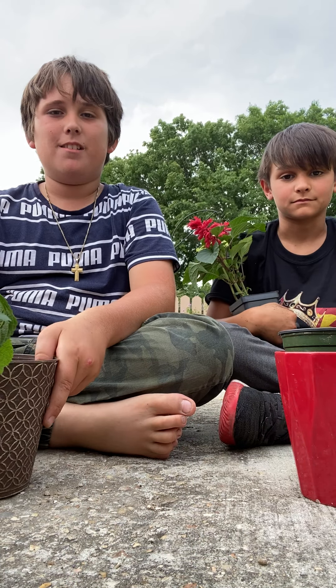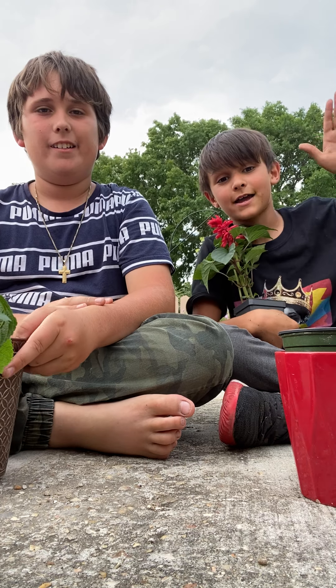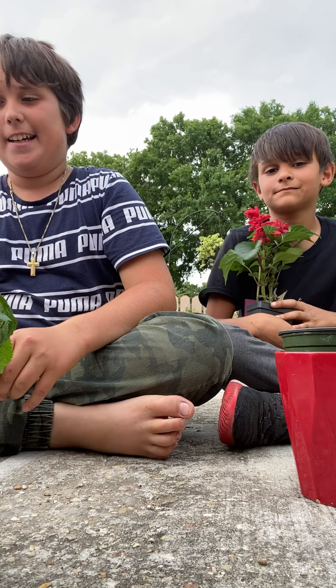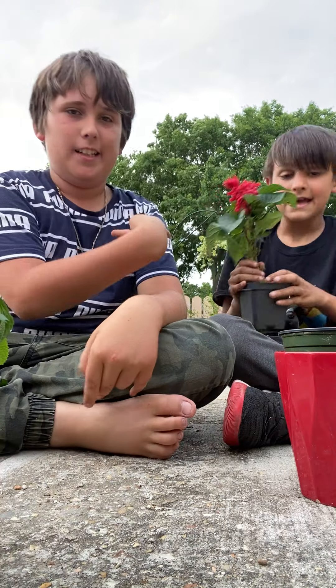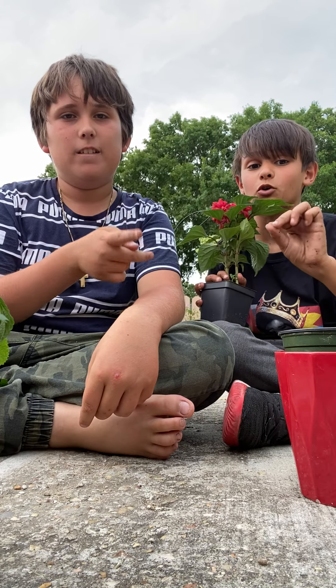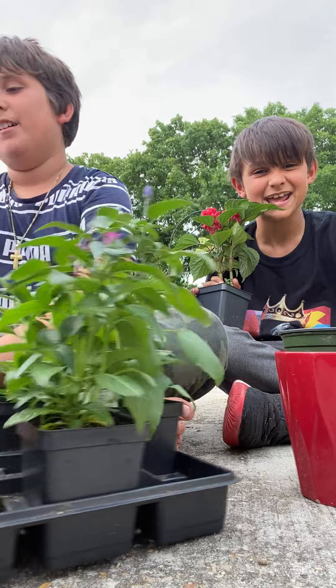Hello, welcome to Santa's Tropical Garden, coming to you from South Louisiana. My name is Christian, and today we are two days away from the April garden tour — April Fools!